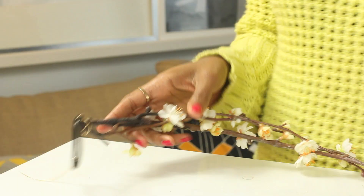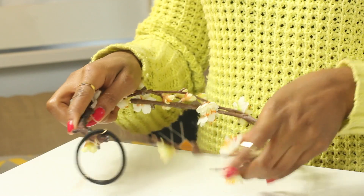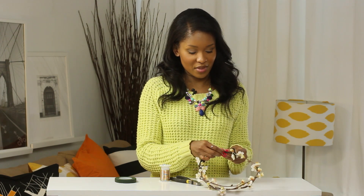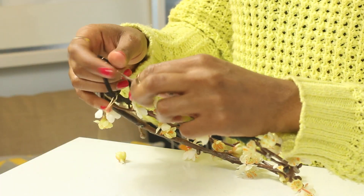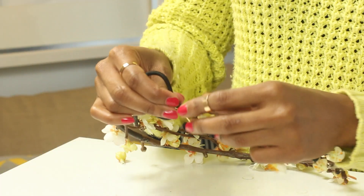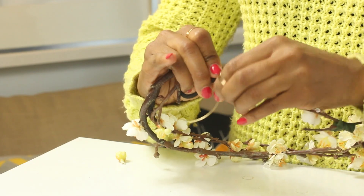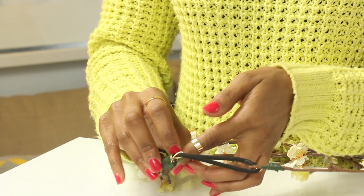Now before you secure this other end, make sure you go ahead and mold your flowers and bend them so it will fit the crown of your head nicely. Then grab the end of your flowers, take this wire, and securely and tightly wrap it around the end of your flowers. Again, grabbing a piece of floral tape and wrapping that around as well.